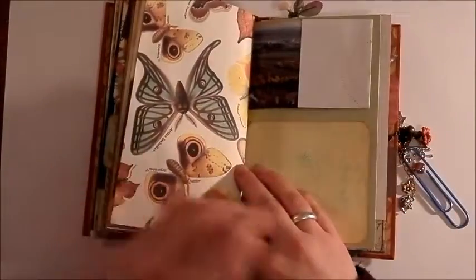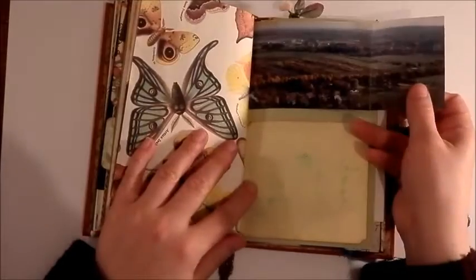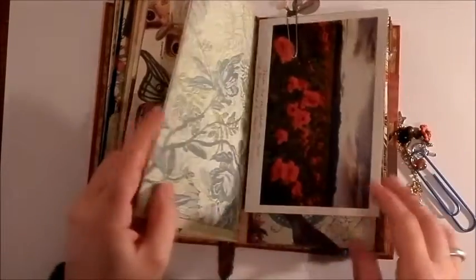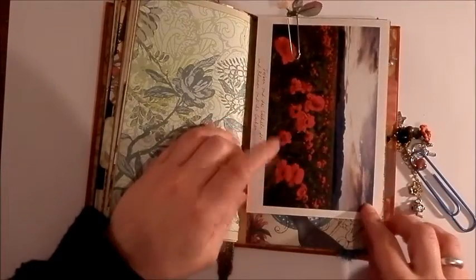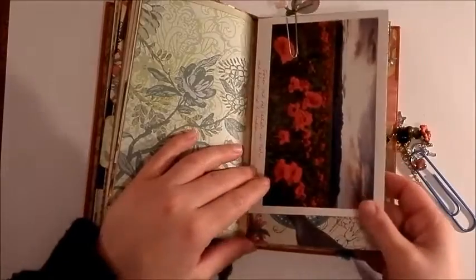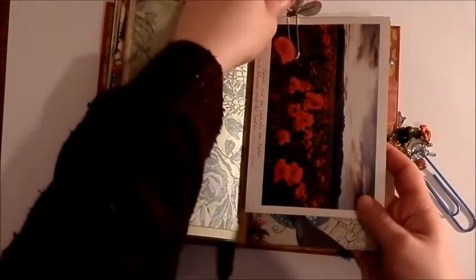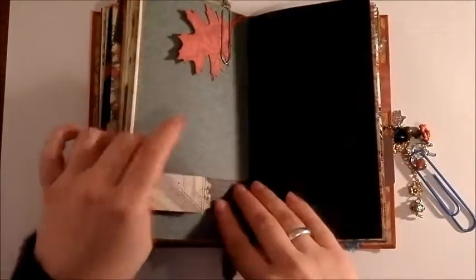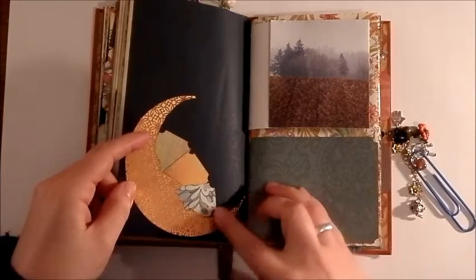There's another little postcard and another flower from the paper collection, butterfly paper, another piece of landscape. There's another postcard with poppies. There's going to be more poppies coming up because I want to give this book to a friend and her favorite flowers are poppies. So I tried to put any that I found in there so that she would be happy.